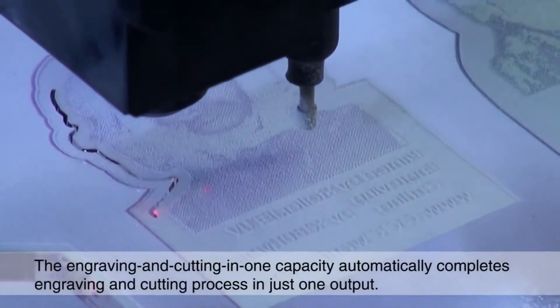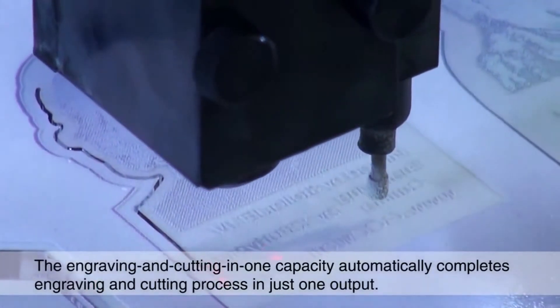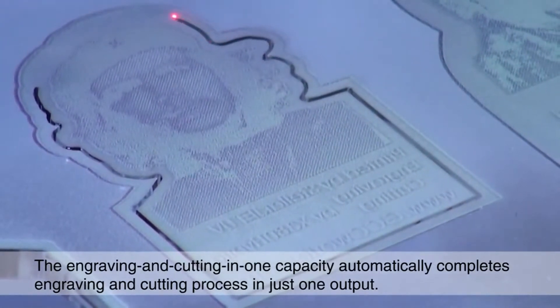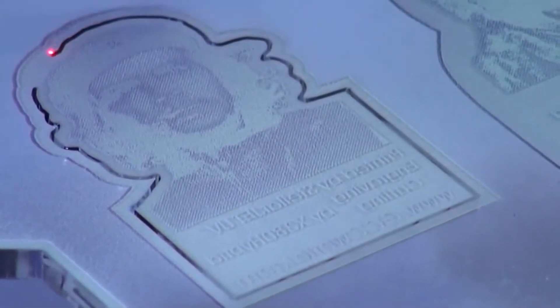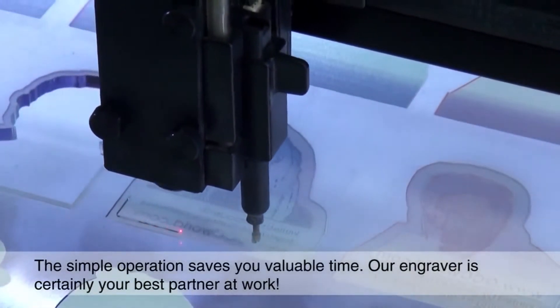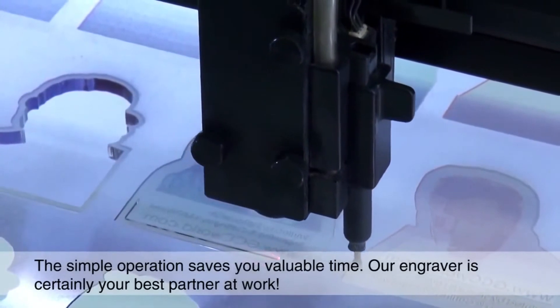The engraving and cutting-in-one capability automatically completes the engraving and cutting process in just one output. The simple operation saves you valuable time — our engraver is certainly your best partner at work.